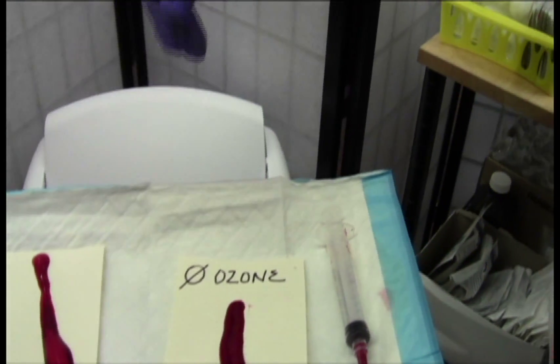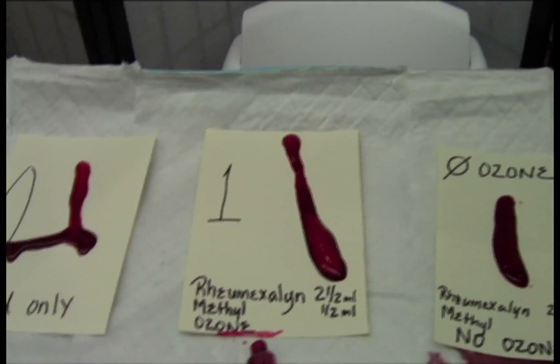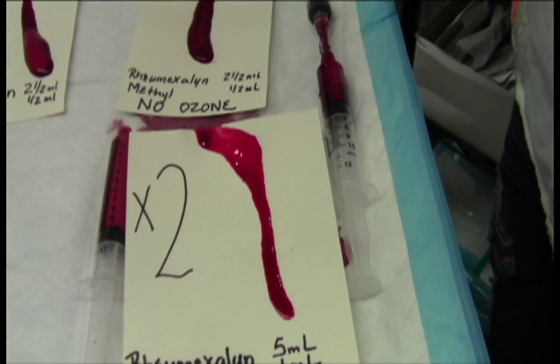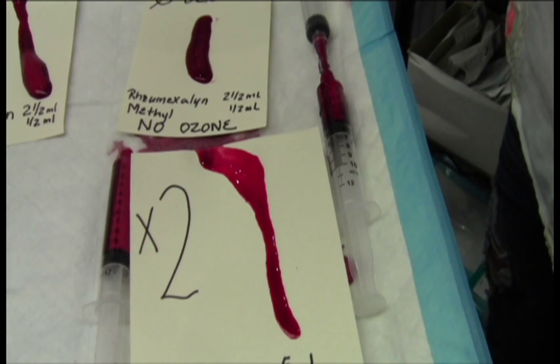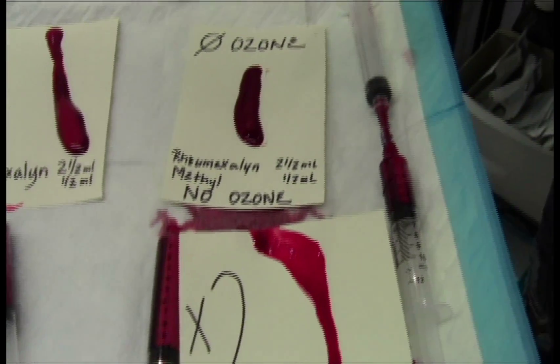So we're seeing several things here: the combination seems to be the best with number one at this point, unless we're getting substantial dilution with two. But again we will test this further.